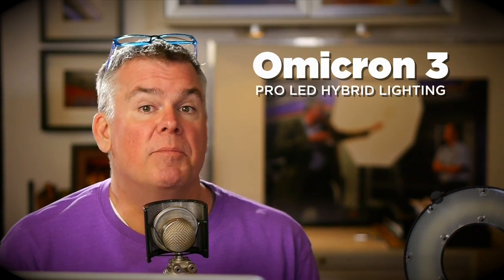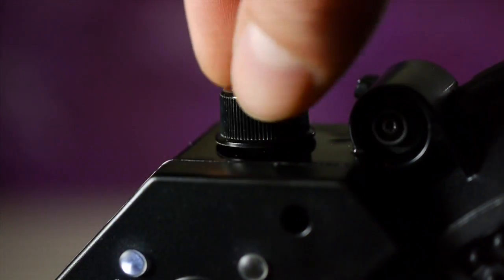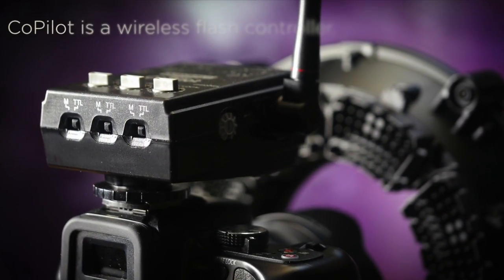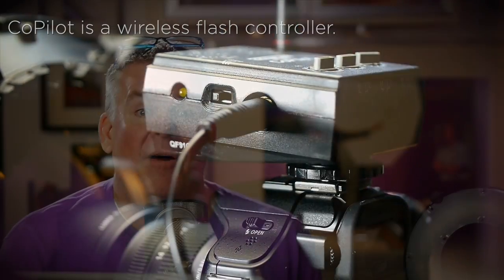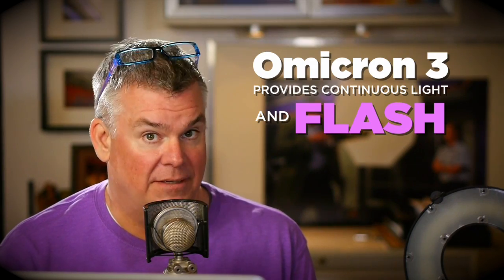Omicron 3 is a continuous output LED ring light that connects to almost all of the Turbo batteries, both new and old. You can turn it on and adjust the brightness with the control knob, and you can connect the low-cost Quantum Co-Pilot right to your camera, plug it in here, and that will allow you to enable the Omicron 3's flash function — manual, TTL, great-looking flash.